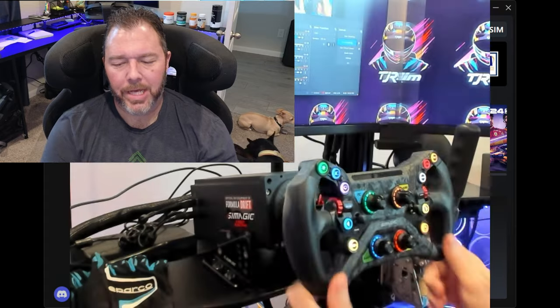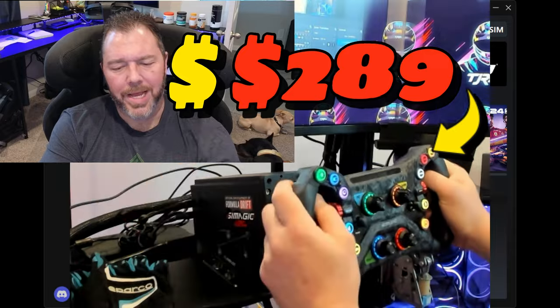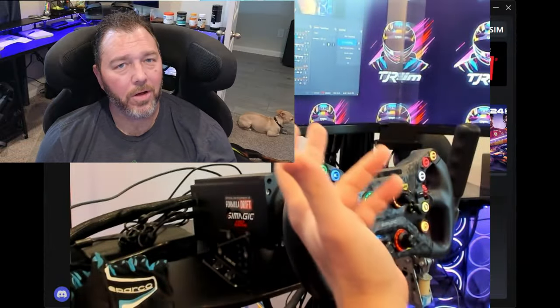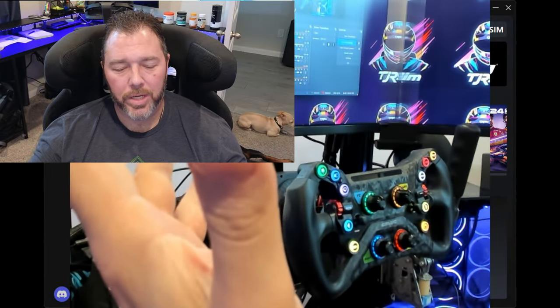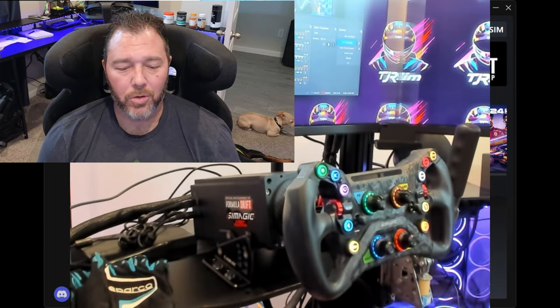I went with the GT Neo, and price point is really good - a couple hundred dollars, $239 or something like that. The wheel base is $999. If you buy it as a bundle package like Apex Sim Racing, you get a little bit of money knocked off when you buy these two together. Check out the link tree description for all of my affiliate links. Some of them I have discount codes as well. If you don't use my affiliate links, use another YouTuber's affiliate links so they can get some kickback and help their channel grow.